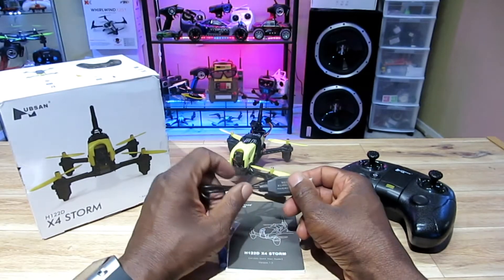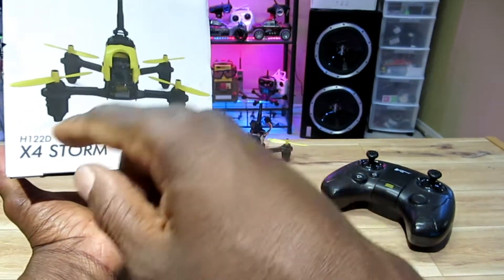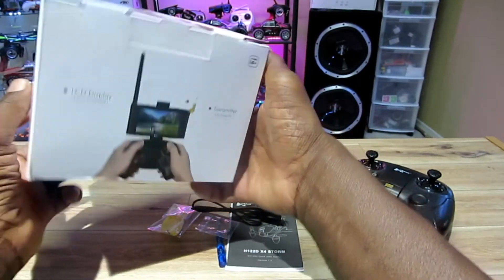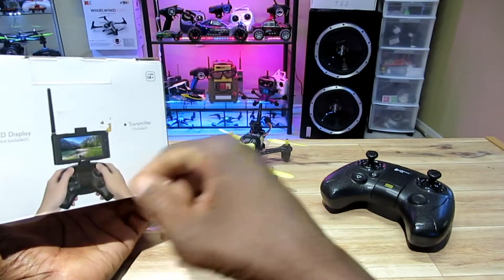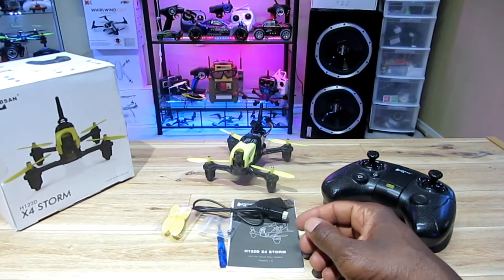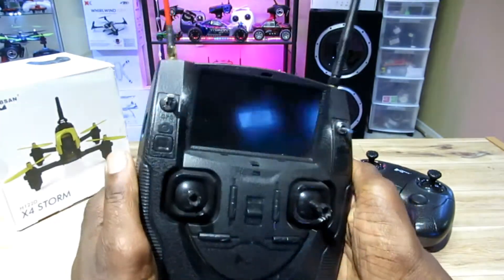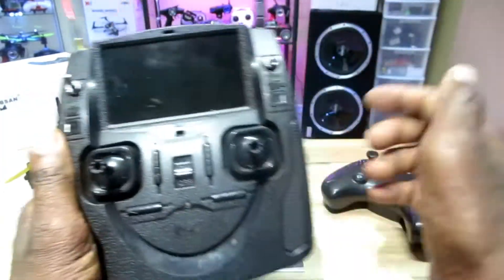Hey, what's going on guys, thanks for tuning in. I'm doing the YouTube thing again. I have the Hubsan H122D X4 Storm — nice little micro FPV racer. It comes in two different packages. I got the package without the LCD display because I already have goggles, so I don't need that. It also binds with the Hubsan H501S transmitter, which is pretty cool — I'll show you guys how to bind this in a minute.